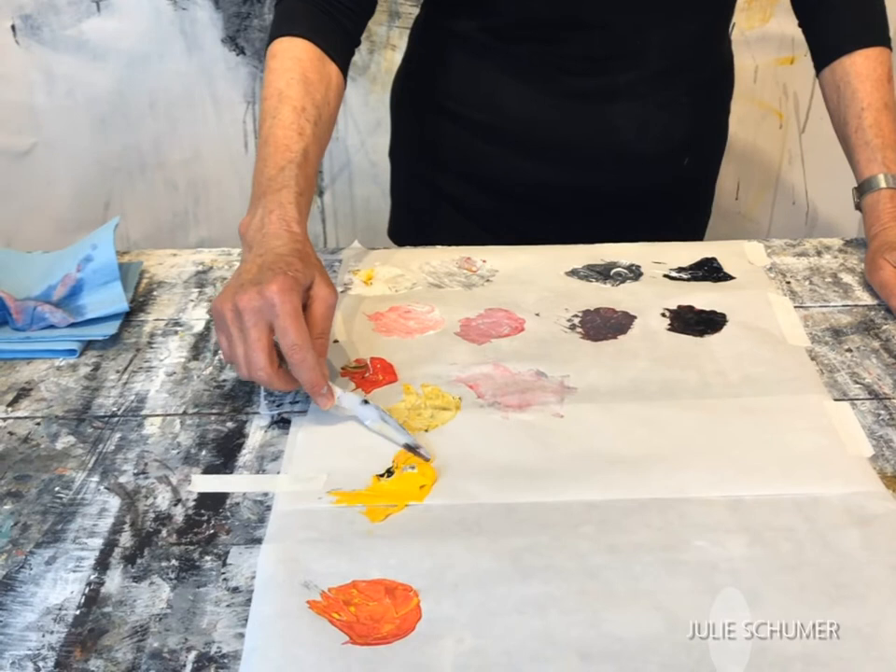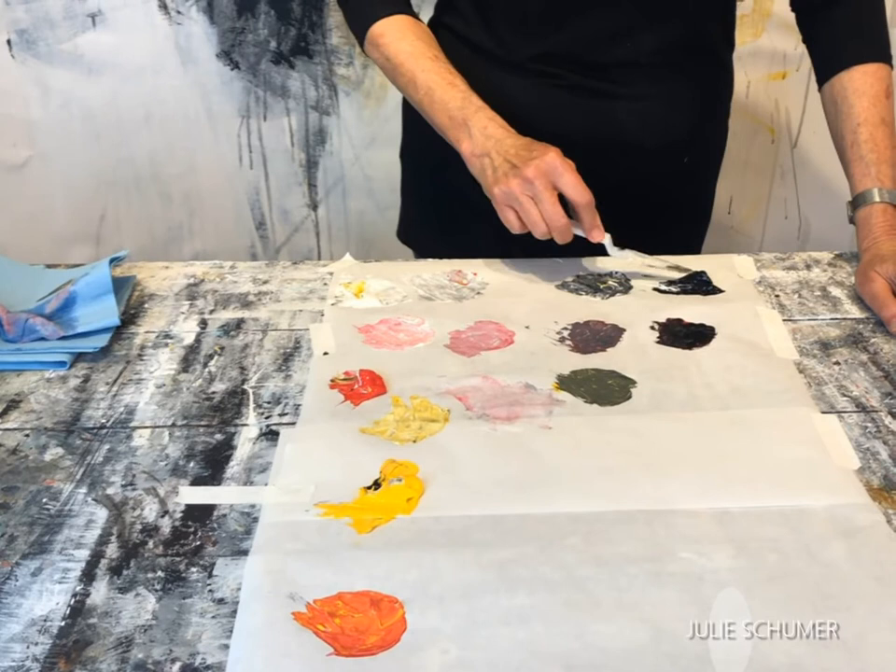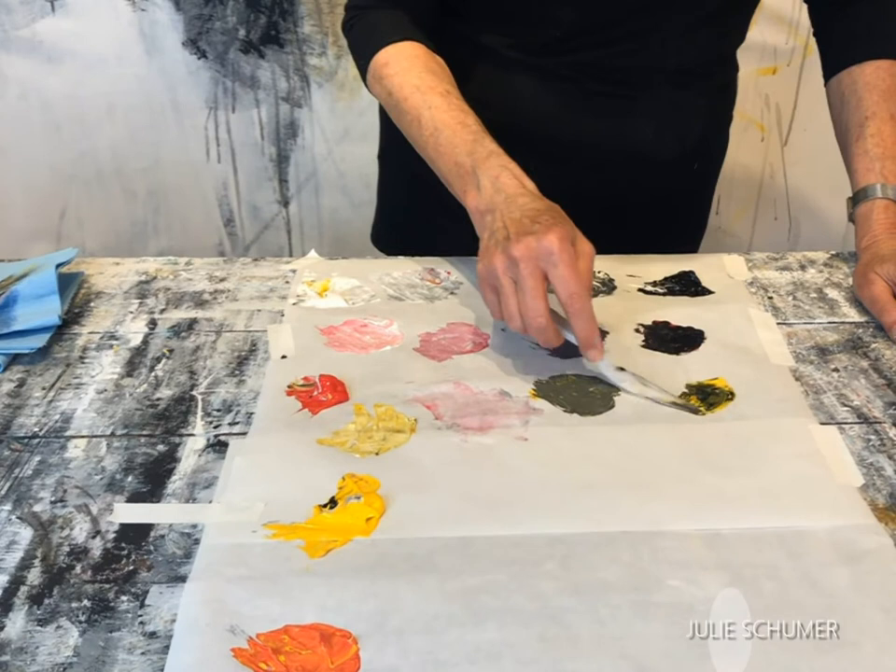We're going to take our yellow and do our darker gray with it. We're starting to get kind of a green, a greenish gray yellow, and then we're going to take a little bit of black and use our yellow — sort of a greeny black.